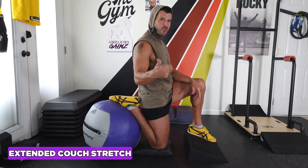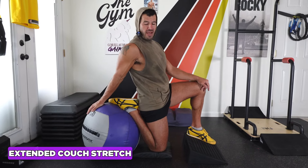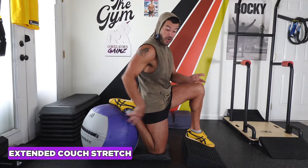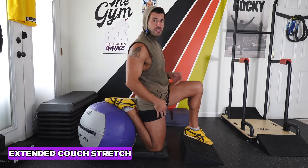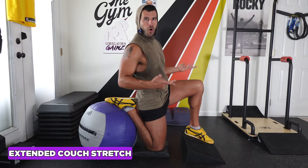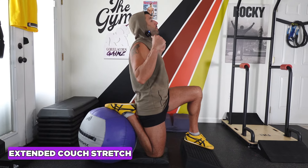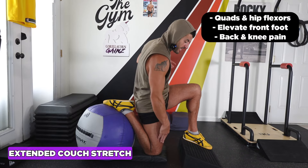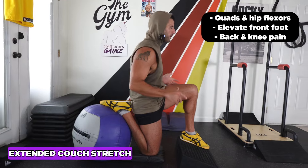Extended range of motion couch or quad hip flexor stretch. I can use a big medicine ball, a box or bench, or just get tucked close to a wall and put the foot up against the wall. You can also do it in what's called a couch — the upper body resting portion — with your knee on the seat. You can even take a pillow or pad. Lots of options; you'll make it work.